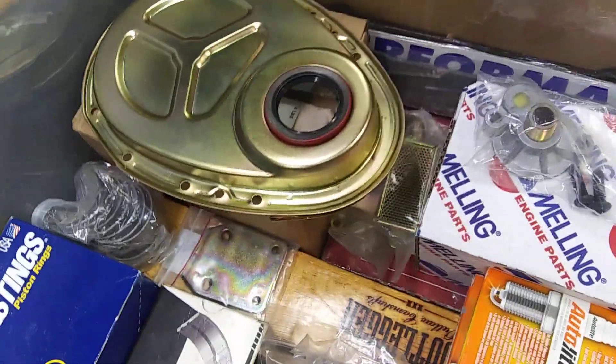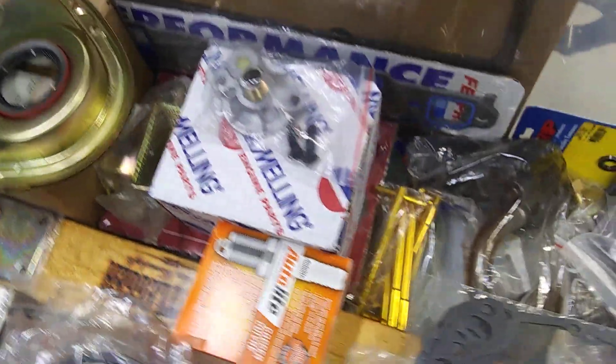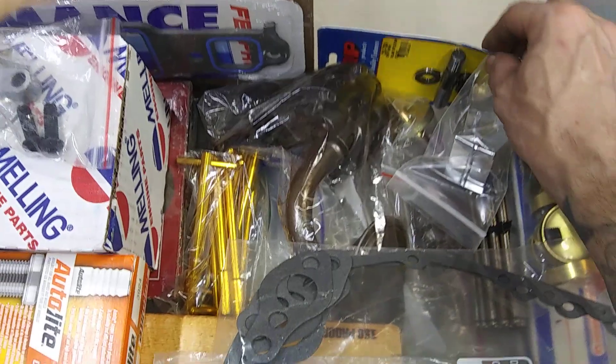Got your timing chain cover gaskets. I buy all my gaskets individually just to get exactly what I need.